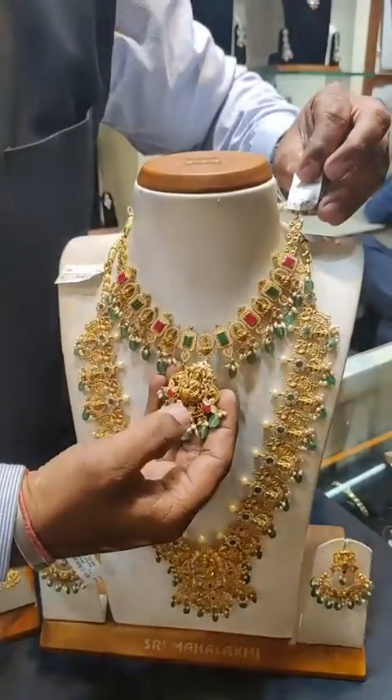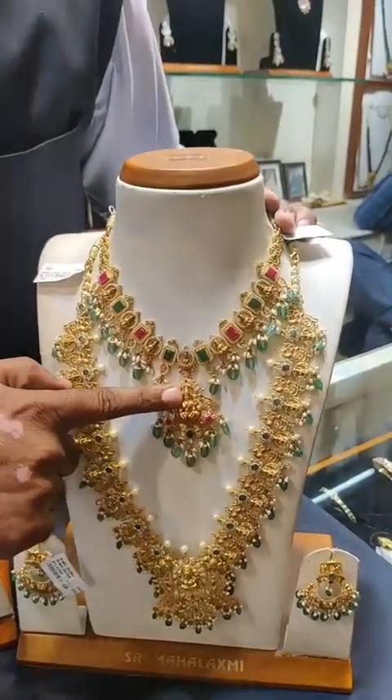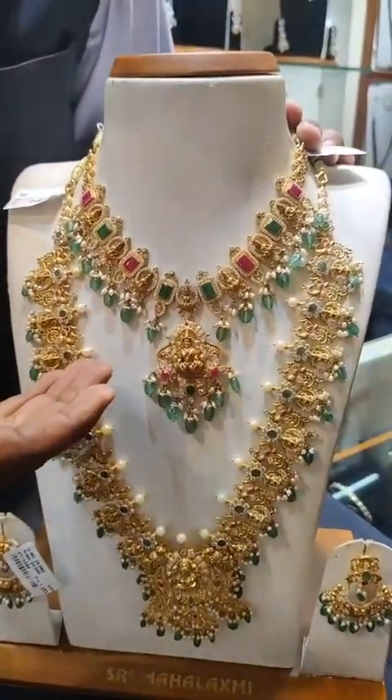It has 3D work. The weight is 56 grams. There is a detachable locket option available if you want it. The bead colors can also be changed.